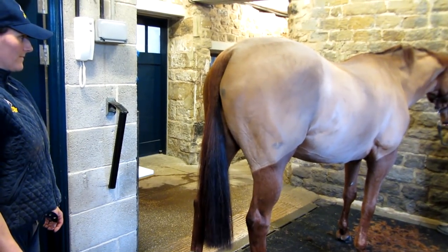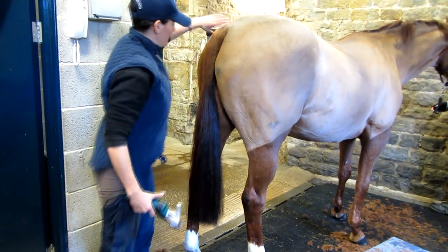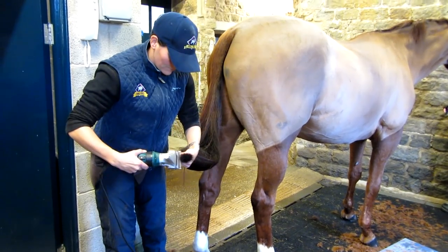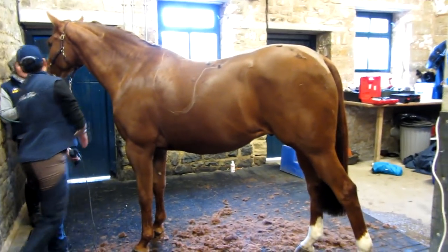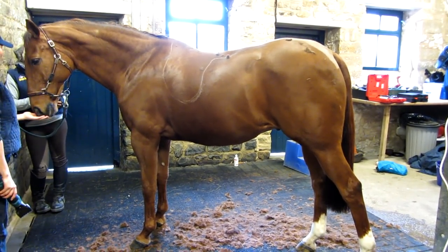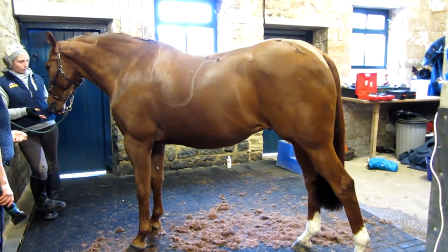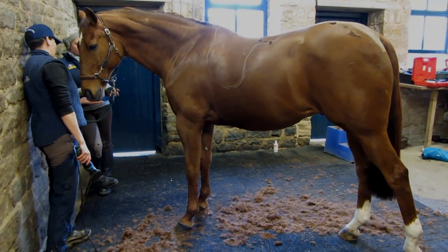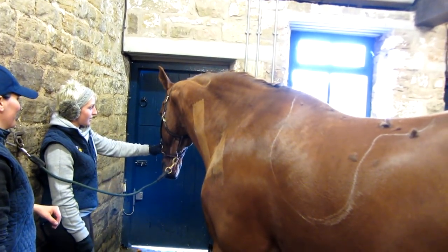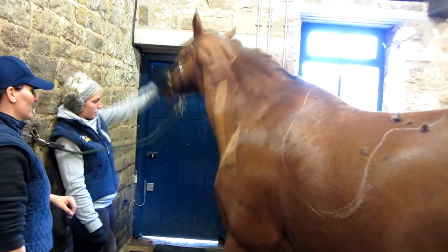It's a good opportunity while you've got the clippers out just to neaten up the end of the tail. Pretty soon we're ready to start on the other side. It's really good here because we've got two power points, so we can move the wire round to this side so he won't get it anywhere near his feet. It's always good when clipping to use long strokes and when you do the next one to slightly overlap it so you don't leave any marks on the coat.